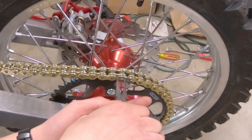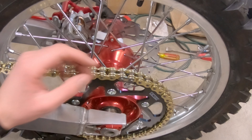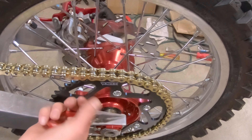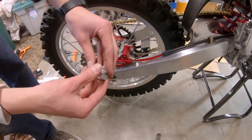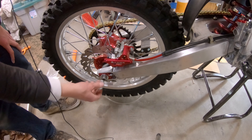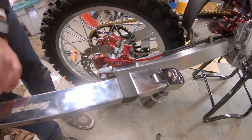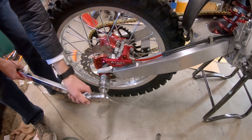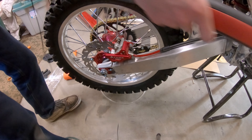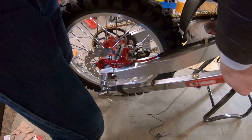When installing the master link clip, you're going to want to have it going in the direction of rotation — the back end going the way the tire spins, roosting out. So if it gets hit by a rock, it won't pop off. Just take a pair of needle nose pliers and pop it in. Now if a rock were to hit it, it would not pop it off.